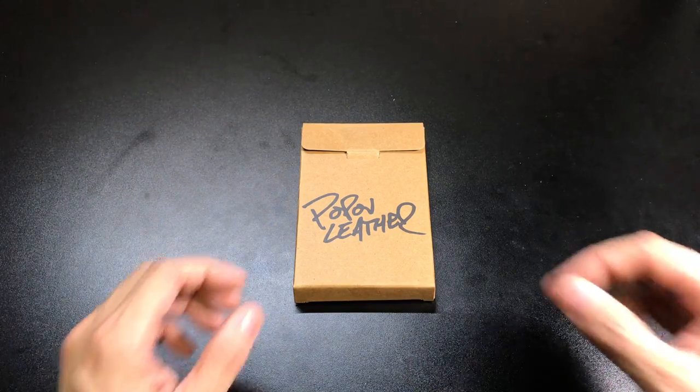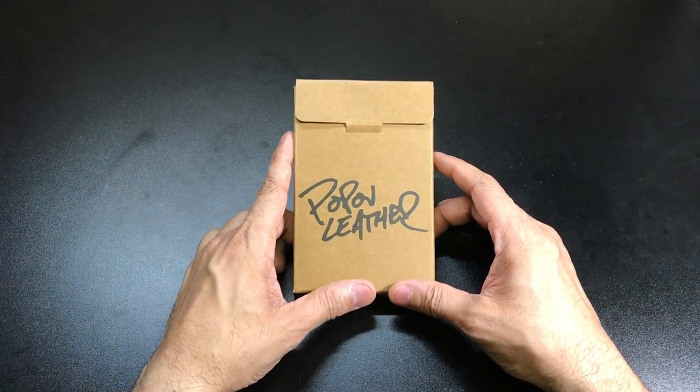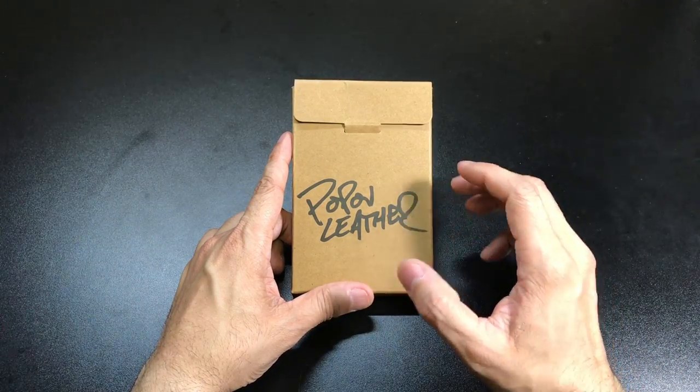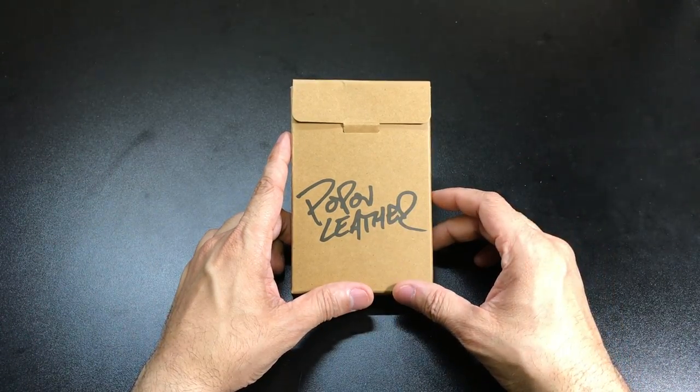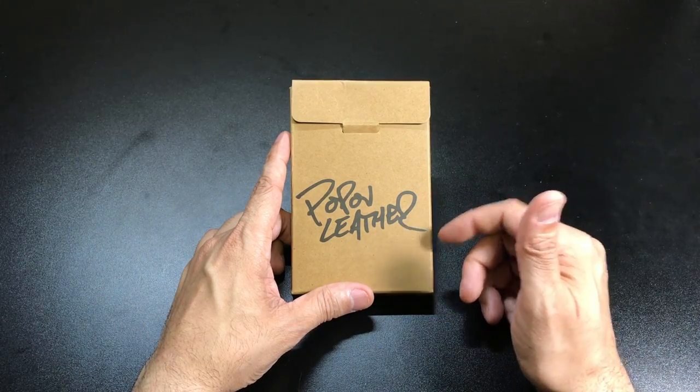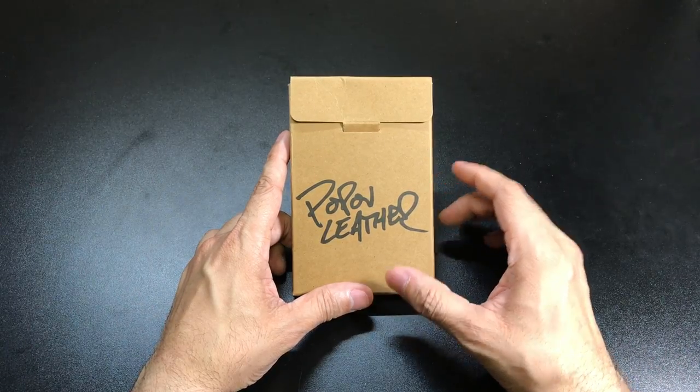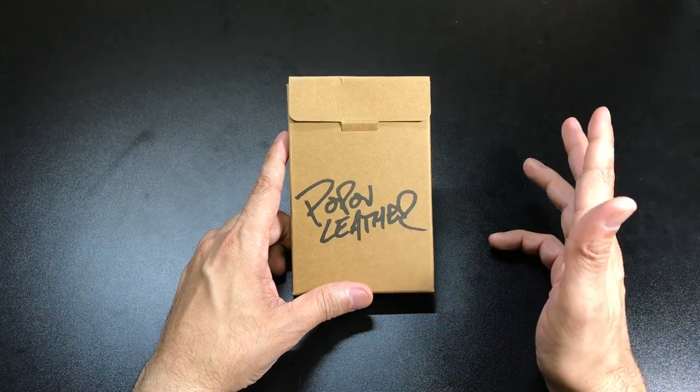Hey guys, I got a new video for you today. I've reviewed quite a few wallets on my channel, and for the most part I tend to gravitate towards wallets that have out of the ordinary designs or maybe use materials that you wouldn't normally find in a wallet. But once in a while I do like to review some more classic style or classic looking wallets.